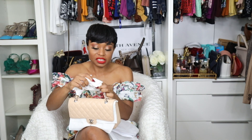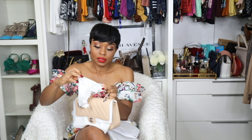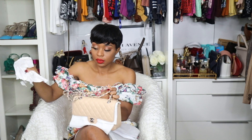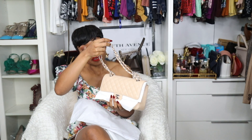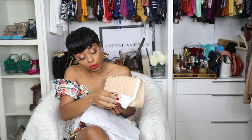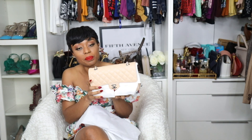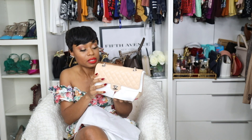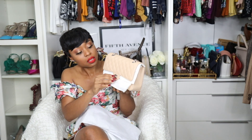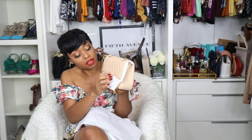This is the beige claire in the medium flat, with silver hardware. My first one, the black one, has gold hardware. This is what it looks like — and it's a caviar leather.